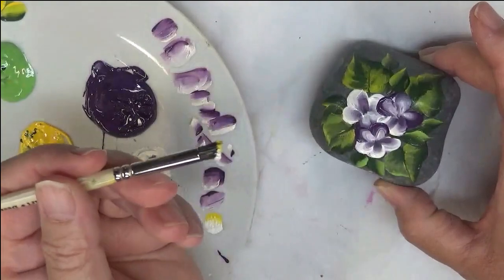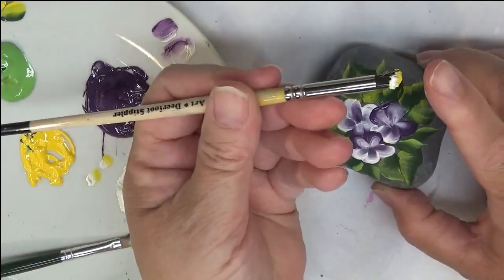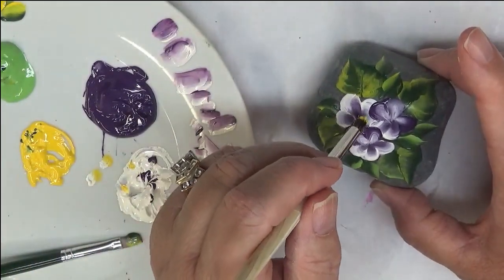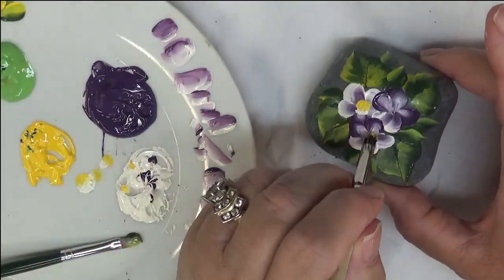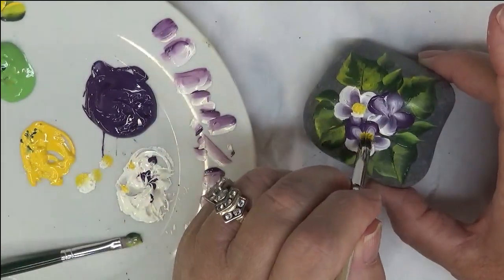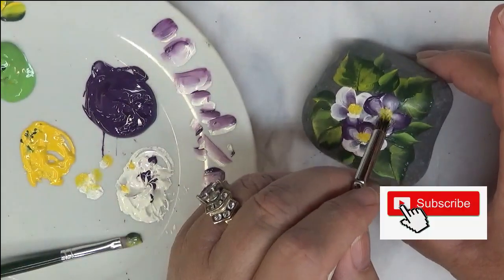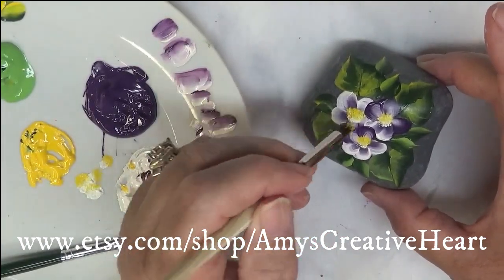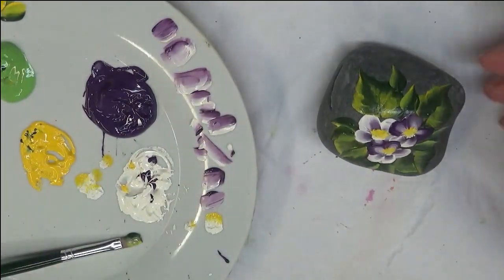I'm going to do my centers with the deerfoot stippler. I have the yellow toward the front and the warm white toward the back, and I'm just tapping it on. You can do each color separately if you wish — it might give you a crisper, cleaner center — but I kind of like the muddled look. It's very pretty and very simple. That's all there is to it — quick and easy.